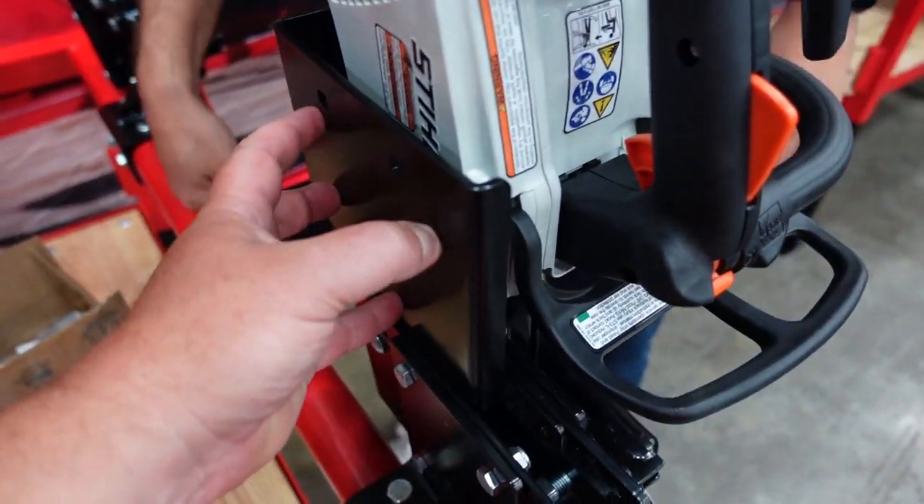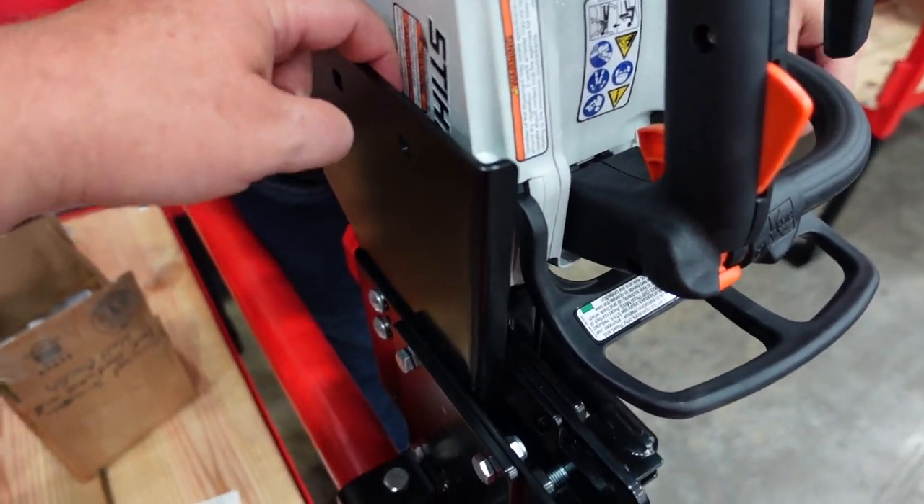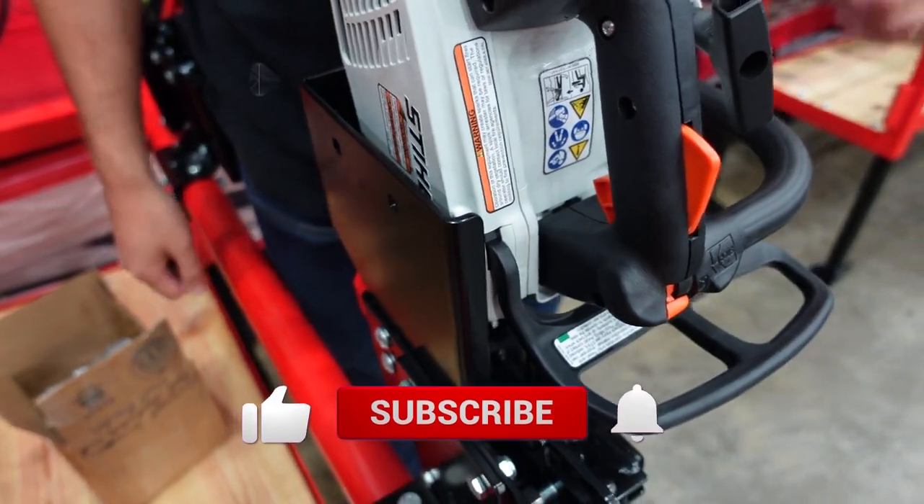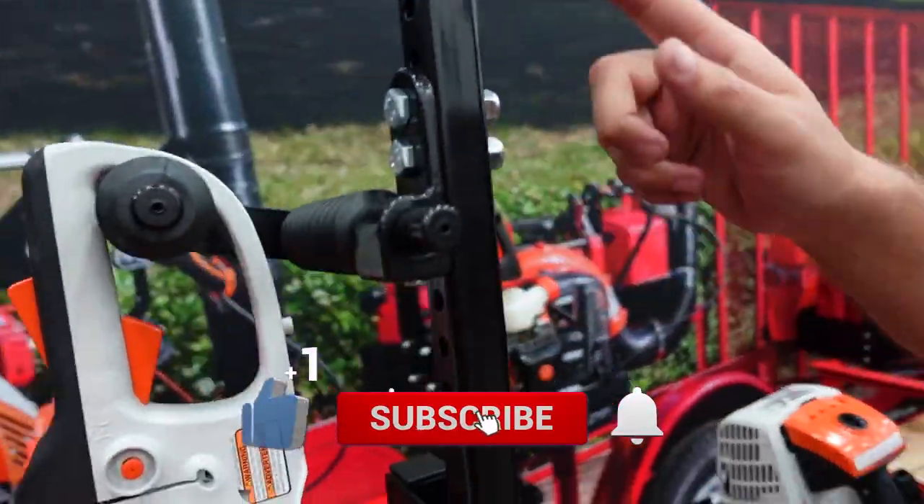Another thing they did is they put a plate here so somebody can't just get to your bar and pull your bar off and take away with your saw.